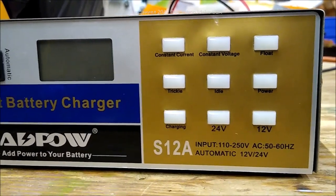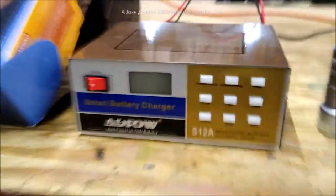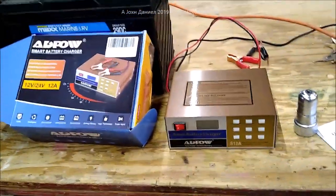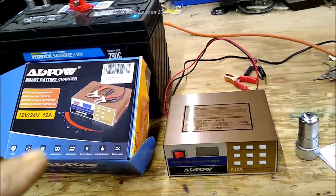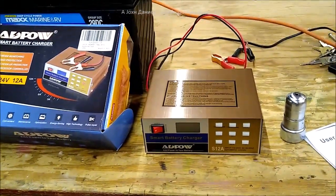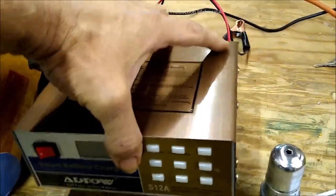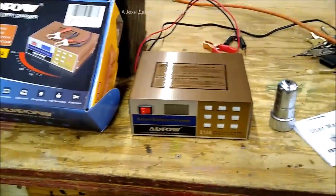You can see what it's doing — idle, trickle charging, float current, constant voltage, constant current. You can leave this hooked up in your RV. Here's the coolest part: this thing doesn't use any power at all — it's just a few watts — because it's using a really cool rectification system inside. It only weighs about two and a half to three pounds.